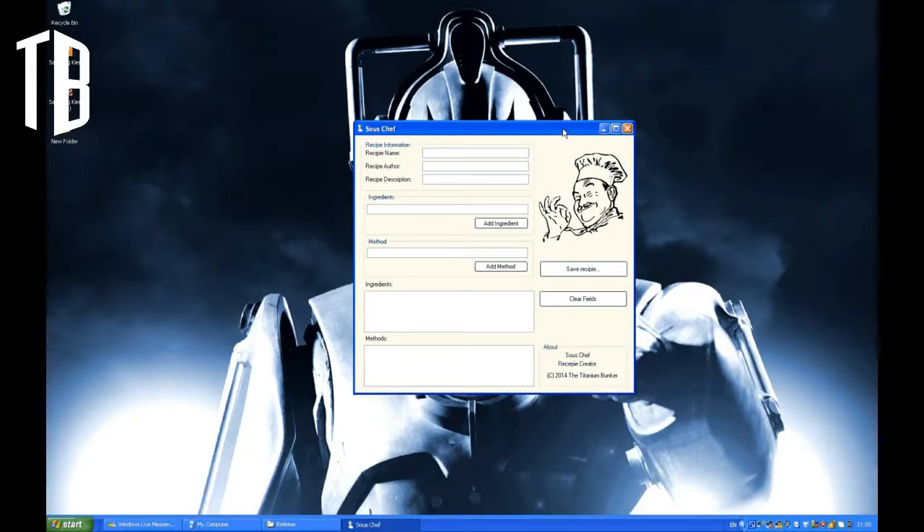Okay, so this is the front end for Sous Chef and as you can see it's very straightforward — a bunch of text fields and some boxes. So I've got a recipe card in front of me. It's for zesty prawns with garlic and chilli, and this one just happens to come from Tesco. Other supermarkets do their own range of cards — other supermarkets are available.